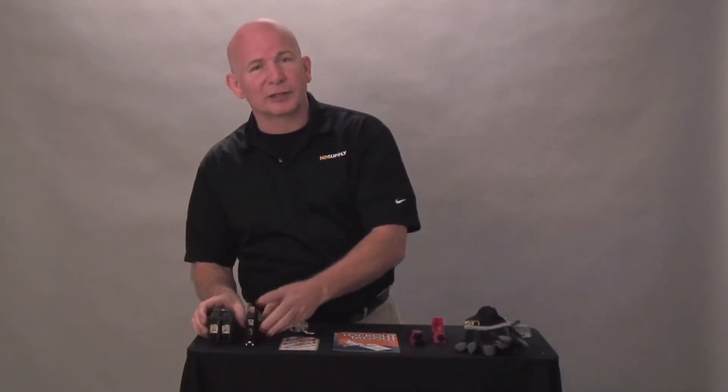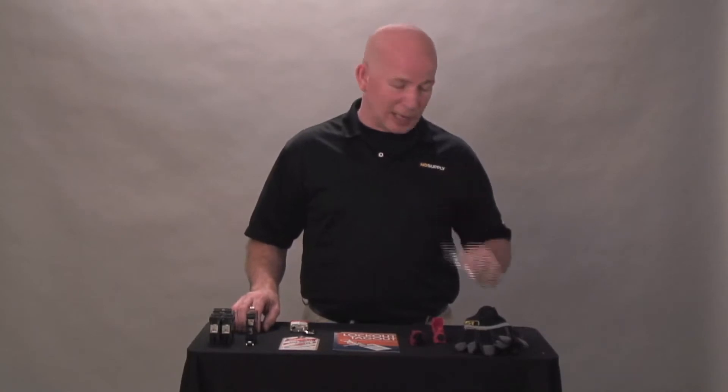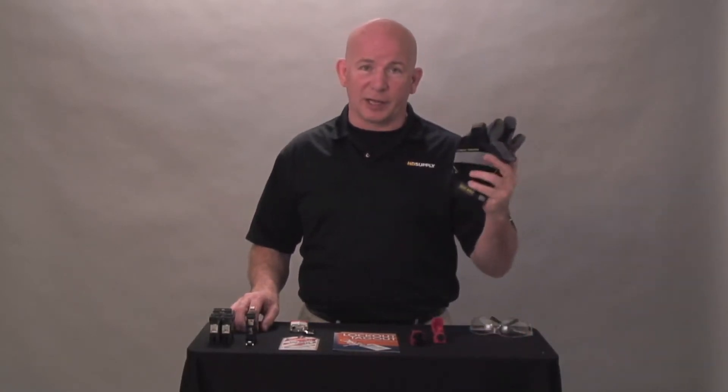When working with electrical, if you are uncomfortable, please consult a professional. As this video will show, follow lockout tagout procedures, as it is an OSHA requirement. Follow your company's policies and procedures when working with electrical. Don't forget your safety glasses and your safety gloves.